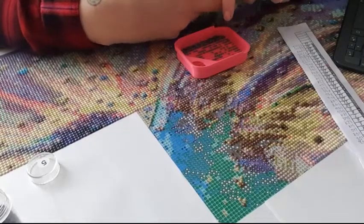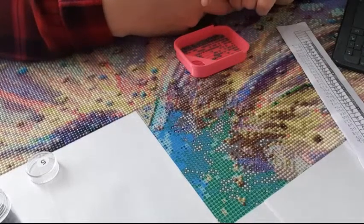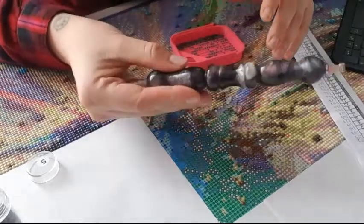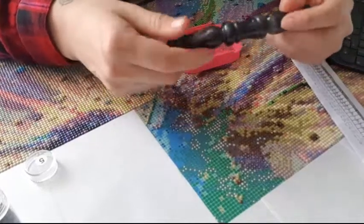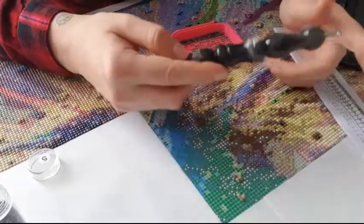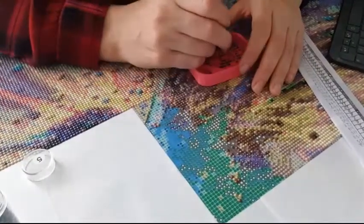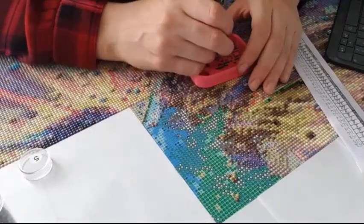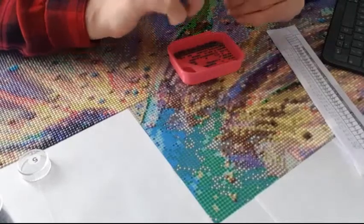Biggest crafting surprise: winning the giveaway pen - that was the hugest surprise, I wasn't expecting it at all. Also, I ordered some cases and paintings from a company, forgot I did it, and when it arrived I really thought someone had gifted it to me. I was asking everyone who sent it, and after a while I found out I had made the order myself a while ago. That was funny.